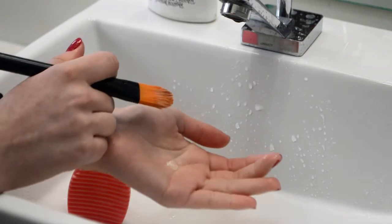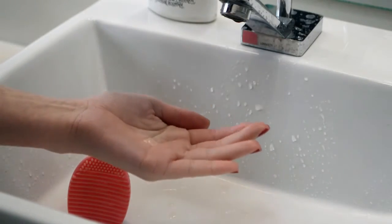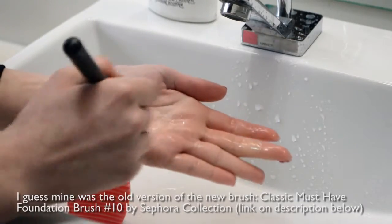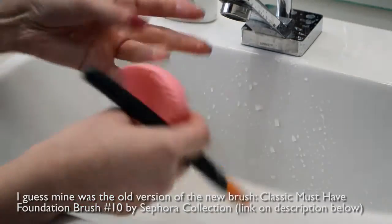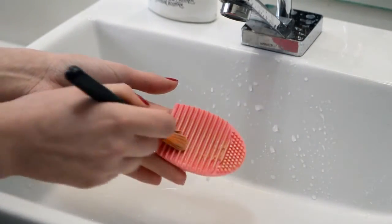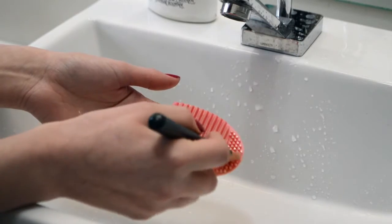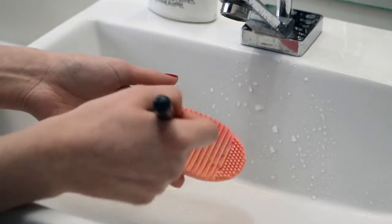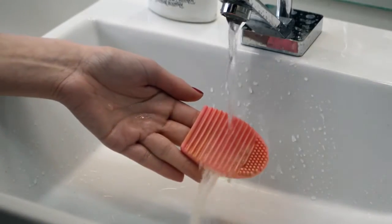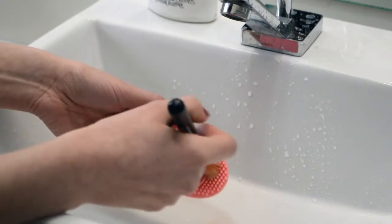I'm going to clean a brush I usually use for concealer — it's a foundation brush from Sephora. I don't know the number, but if I find it I'm going to put it here. You just get a bit of the product, then you put on your glove and just do this movement. See how it gets the product out of the brush. If it's a smaller brush you can pass it here too. I like to do this and then rinse the brush and keep doing this movement until it's clean.